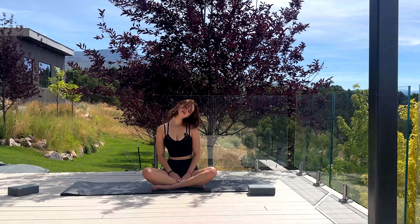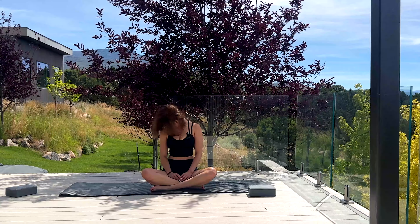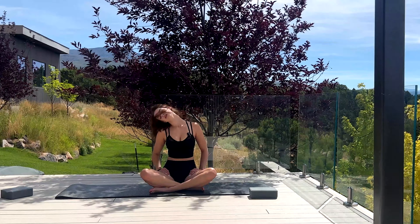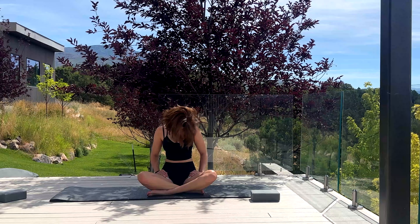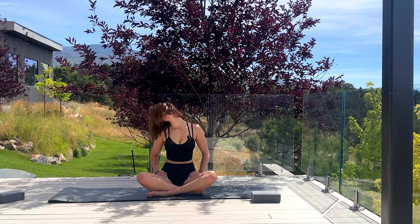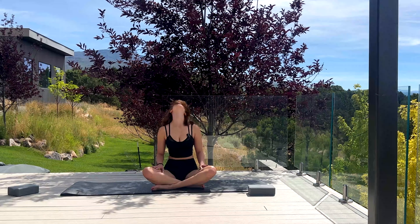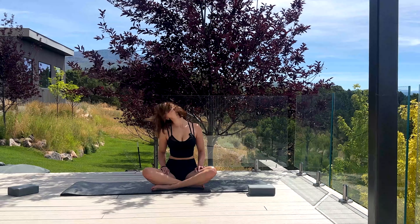Okay, let's just do a couple of head circles to finish up. At the bottom, let's reverse direction. Try to keep your shoulders down while you're doing this — you don't want them raising up. Last one.